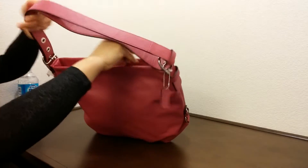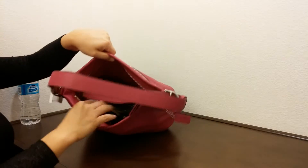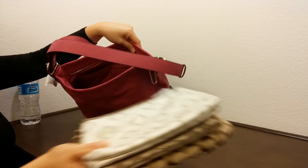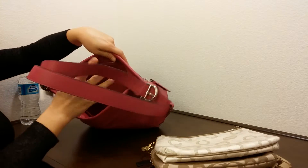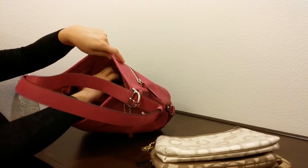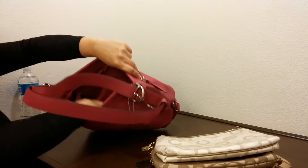It has a zipper on the top. Of course I stuffed a lot of wristlets in here to maintain the shape. It does have two front pockets with one zipper pocket and one big space.